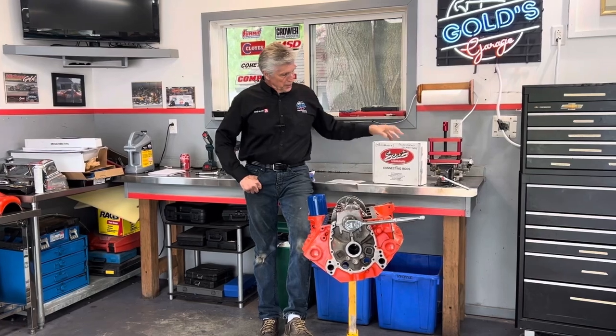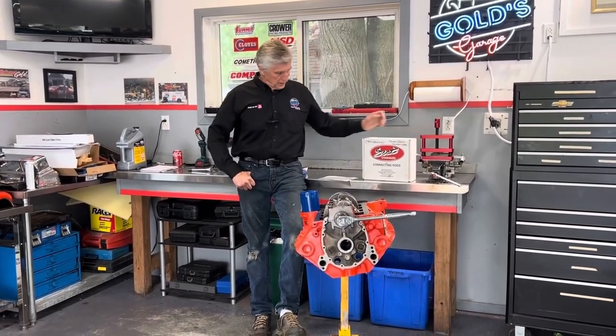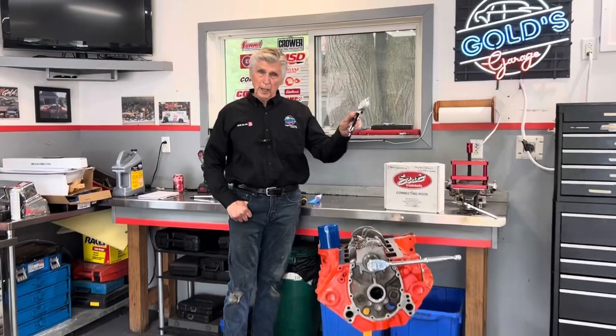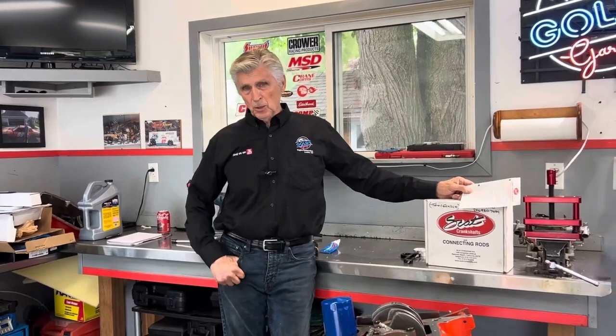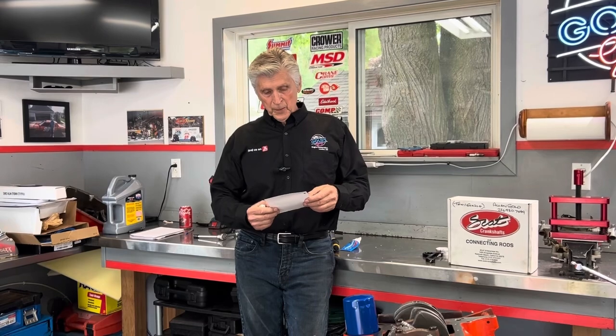The rods we're using are SCAT orange rods with ARP 2000 rod bolts, and the process that SCAT has might surprise you. We have an ARP rod stretch gauge and we're going to show you how that works and the proper way to use it. Always read the instructions. If you read the SCAT instructions, they recommend torquing the bolts in two steps — they use torque, not stretch, to tighten. Even though we're going to check it by stretch, the recommendation from SCAT is to use torque to tighten.